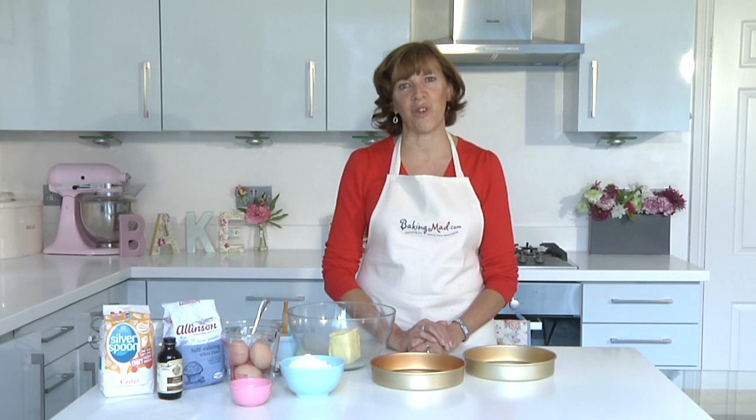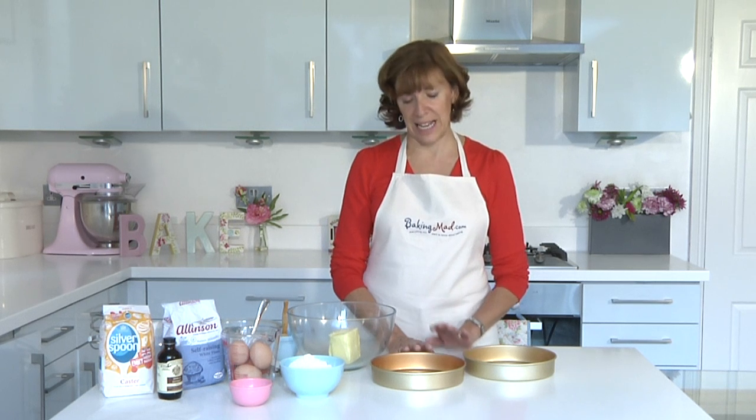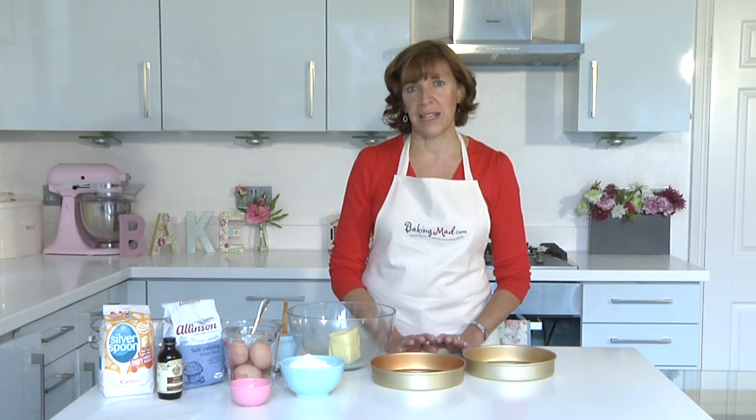Hello and welcome to the bakingmad.com kitchen where I'm going to show you how to make the perfect Victoria sponge cake. Everybody loves this classic cake and if you get this recipe right it's actually the basis for many many other cakes.